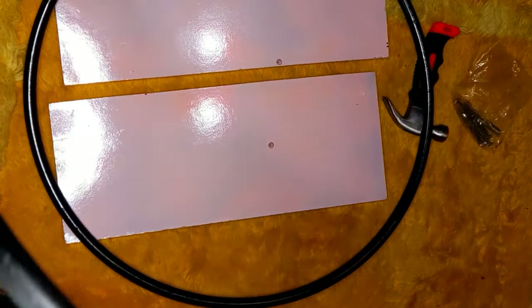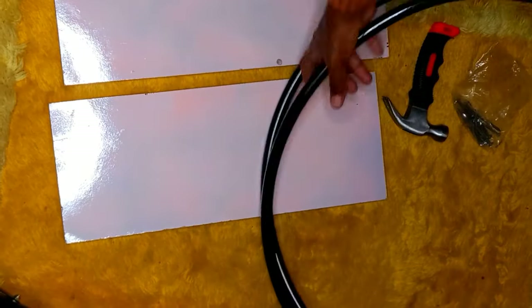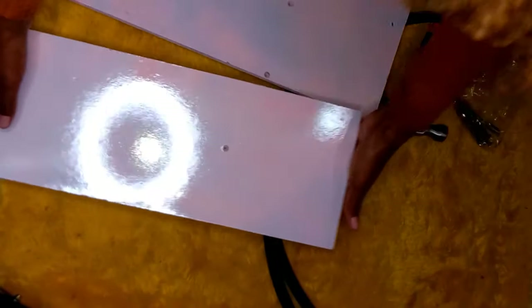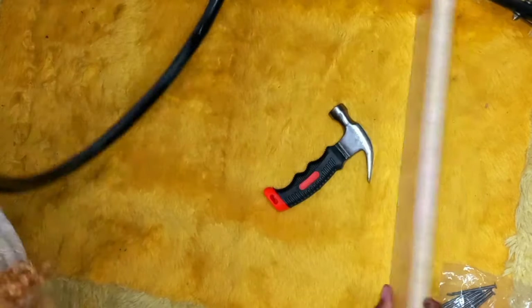So next we are going to hammer down the nails on the wood, and this is how I'm going to do it.